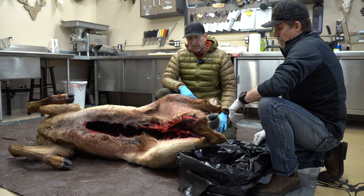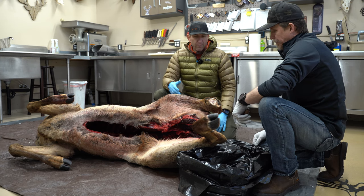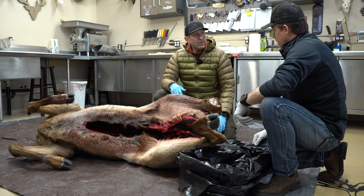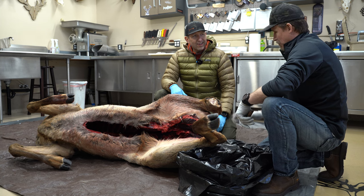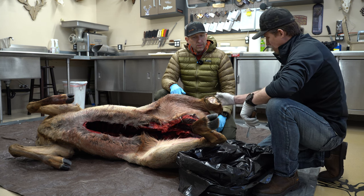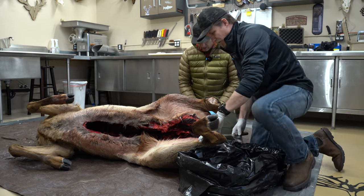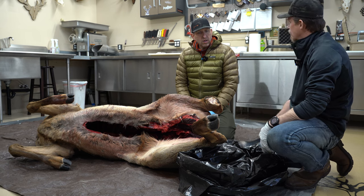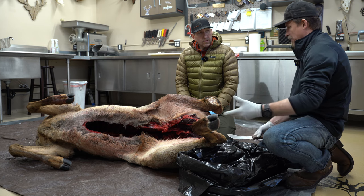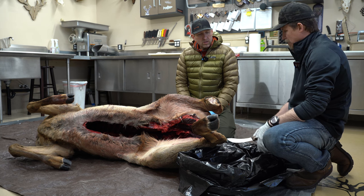Since we've got this whole animal here, we're going to skin this pretty quick. One thing Jared likes as a processor is to keep the hock right there to hang the animal by — so not cutting that tendon off. If somebody brings one in, he keeps that leg on and then cuts the hock off so he has it to hang on. Depending on where you're at, if you're going to haul five miles and bone it out, that changes things.